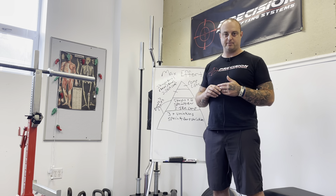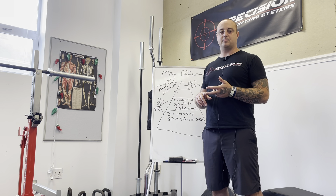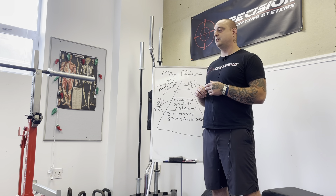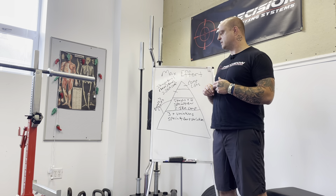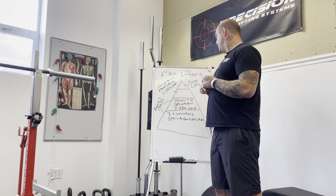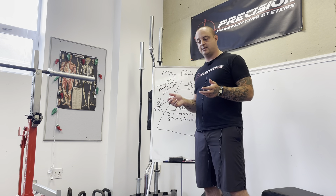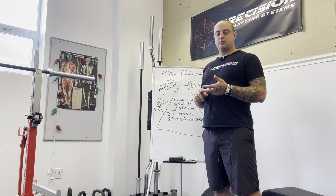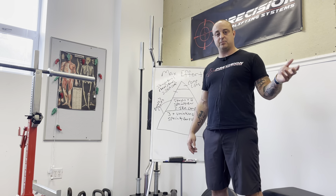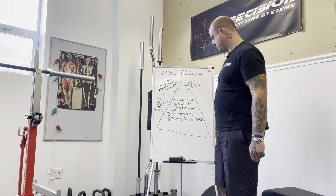We use between 40 and 80 pounds of chain — not often more than that. We do that type of stuff closer to competition. So the bottom tier — Phase 1 lifts — is all about building awareness, developing a greater skill set, and addressing physical weaknesses we identified from competition lifts in Phase 3 or when we competed.